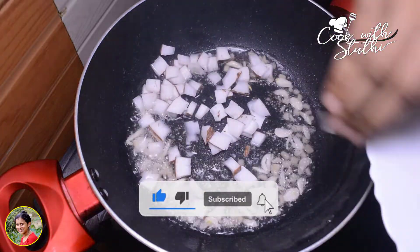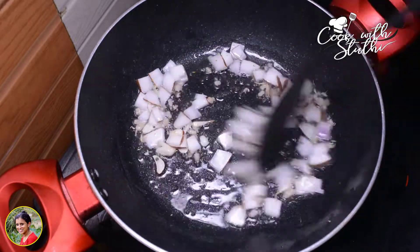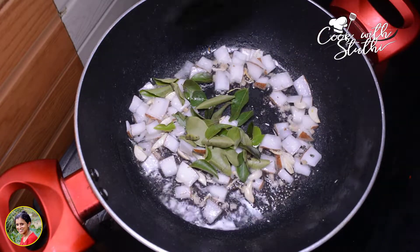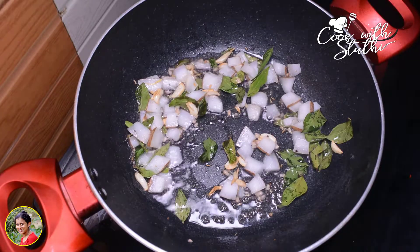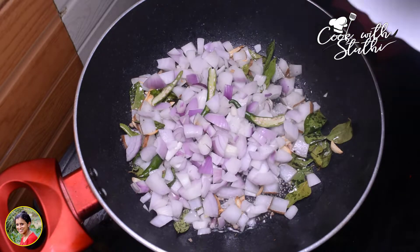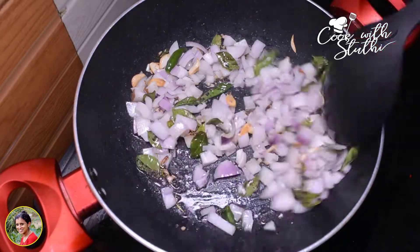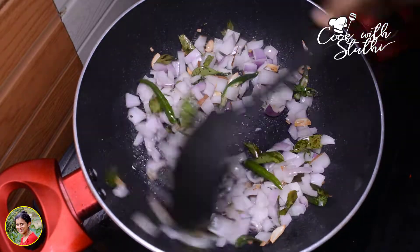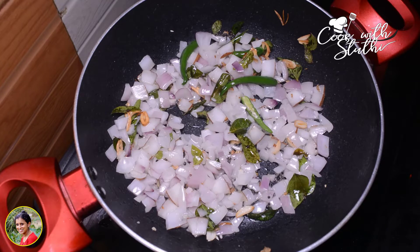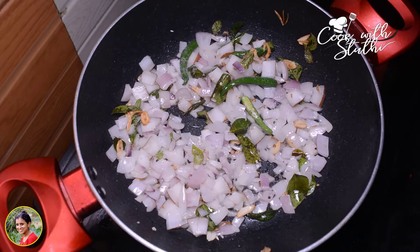I'll mix it in a little bit — it's a good taste. We'll mix it in. I am going to make a very nice piece of rice. I will put in two pieces of rice and a little bit more. Let's cook a little bit.